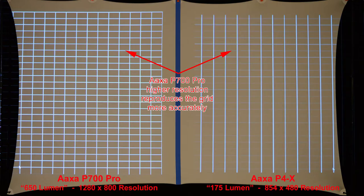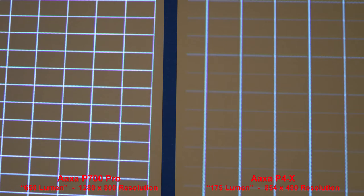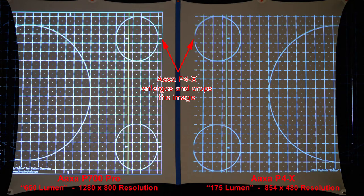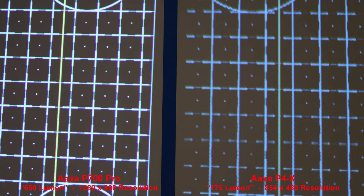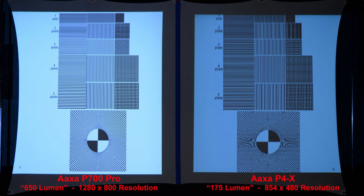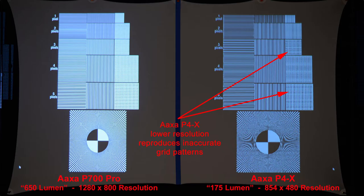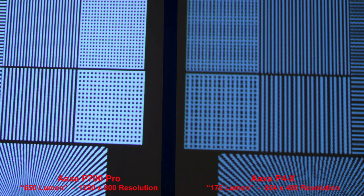Testing resolution with grids, the P700 Pro's higher resolution reproduces grid patterns more accurately. The AXA P4X enlarges and crops the edges of the image. Looking at black grids on a white background, the P700 Pro reproduces the pattern more accurately and sharper. With white grids on a black background, the P4X lower resolution reproduces inaccurate grid patterns.